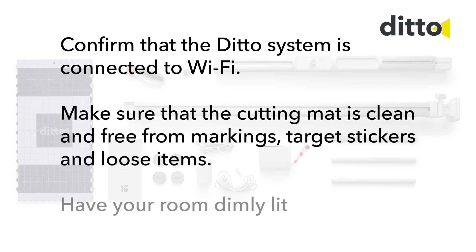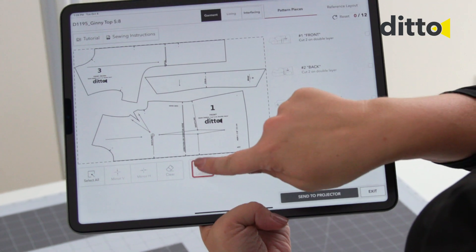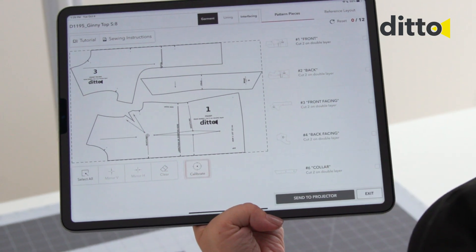Have your room dimly lit. On the Ditto app workspace, click the Calibrate button. Allow camera access within the app.